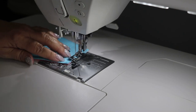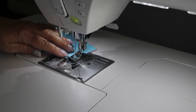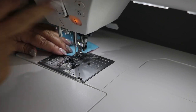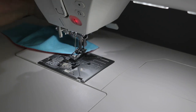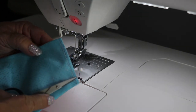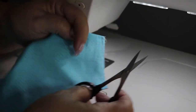We're going to do this to both sides. When you get to the end of the fabric, touch the lock stitch and the machine will stop, lock in place, and trim your threads if you have that selected. Now I have a nice clean finish along the edge on both sides.